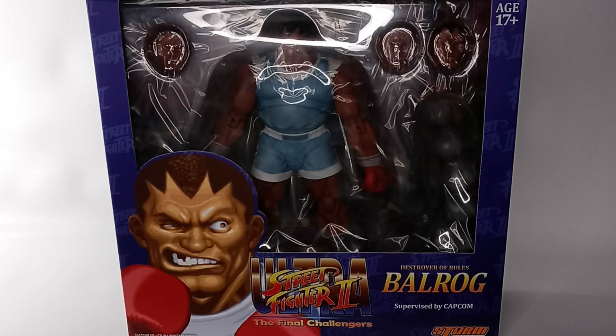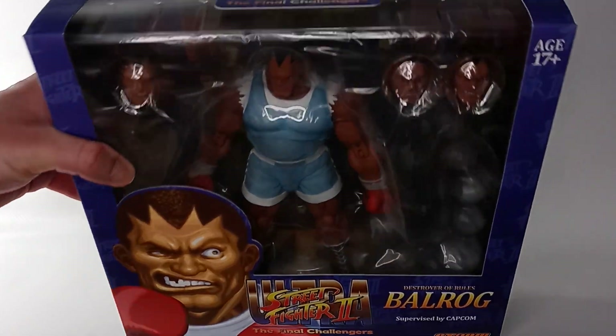This is a review of the 1/12th scale Balrog figure from Storm Collectibles, from the Ultra Street Fighter 2: The Final Challengers video game.